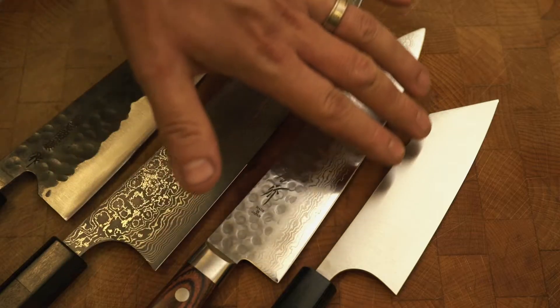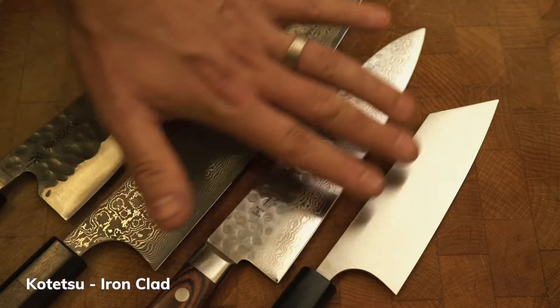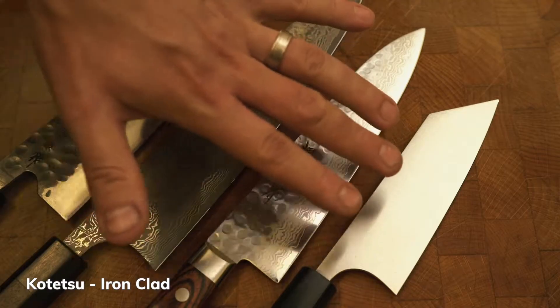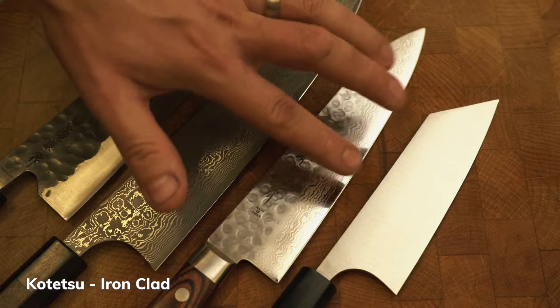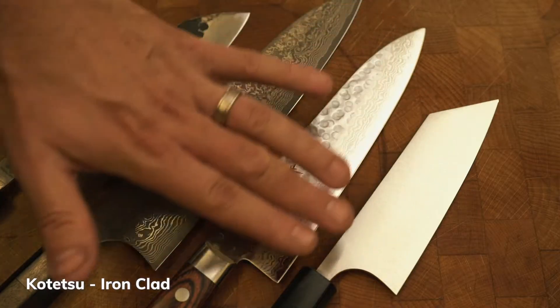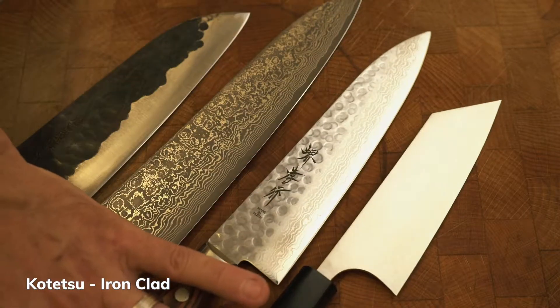So we've got this one here — this is powder steel, this is R2. This one's very plain, very smooth. The workmanship in this one is exceptional; it's made by one of the best sharpeners in Japan, if not the world. This is his flagship product. He puts a lot of time into the grind on this one. It's ground all the way down and then he puts a very fine grind on the very end. A lot of work goes into grinding that one, which is why it looks very plain but very nice — it's beautiful. That's an Ironclad from Kotetsu.